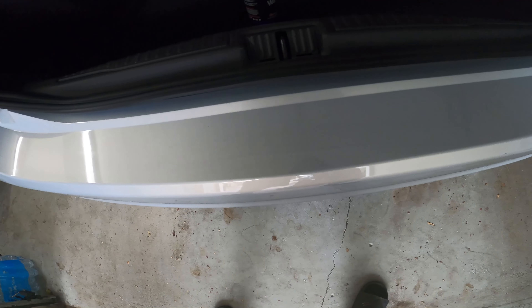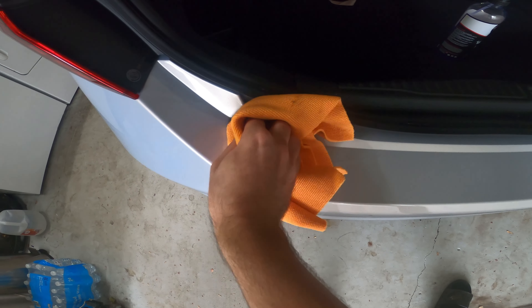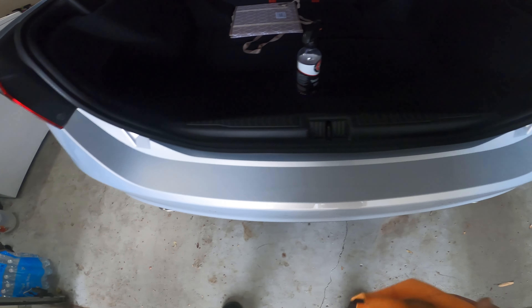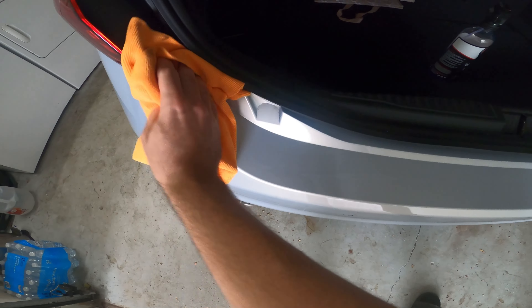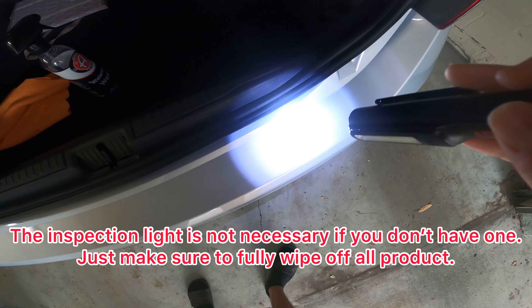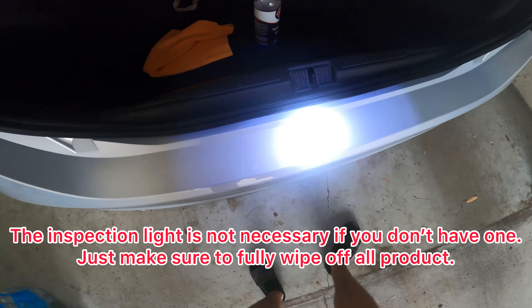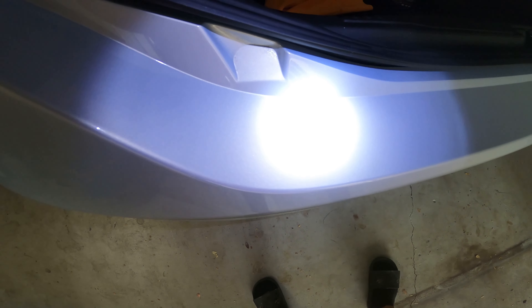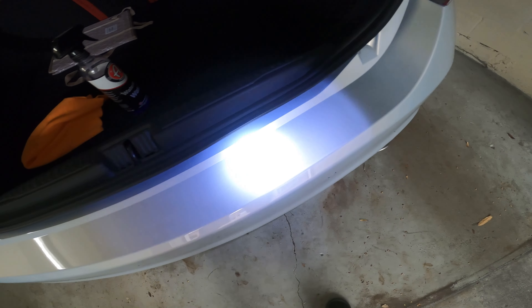As you can see, pretty clean already. Let's get the interior part, and then you're going to come back with a clean side and just wipe it down so you have no remaining residue. Then I come back with the inspection light — no smearing at all. So that's what we're looking for. Let's do the rest of the car.